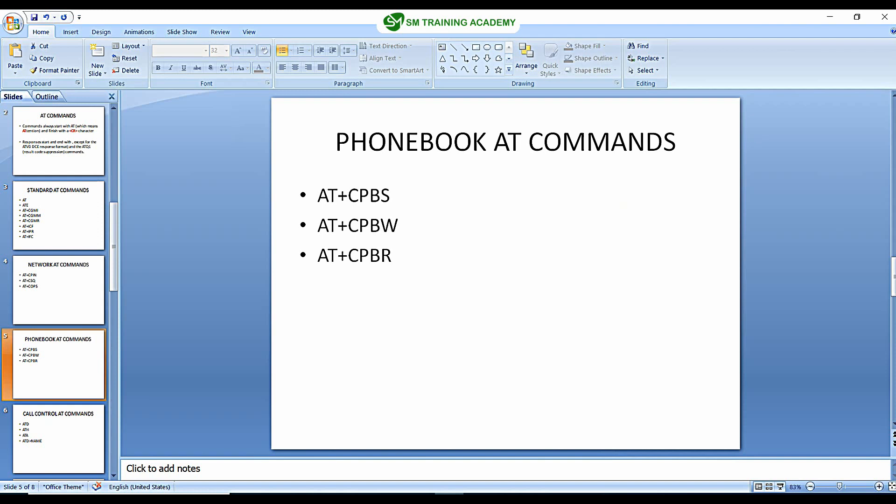Hello everyone. In this video we are going to study in detail about the AT commands in GSM module which are related to the phone book of the GSM module. Let's get started.